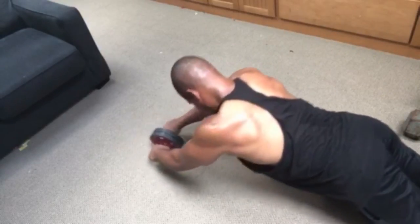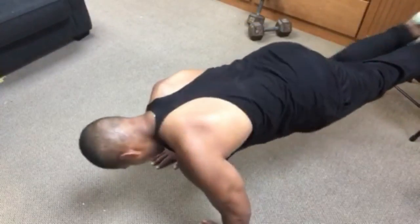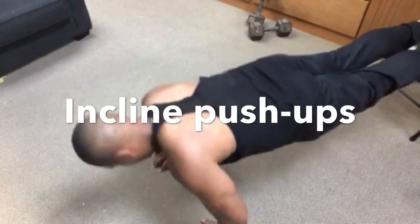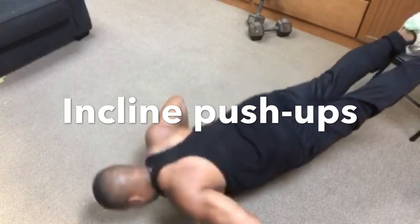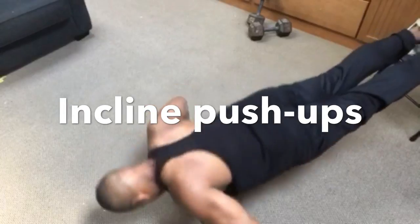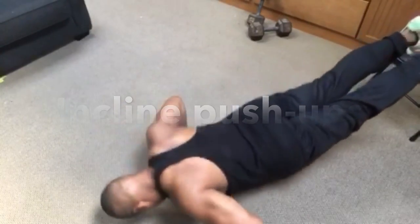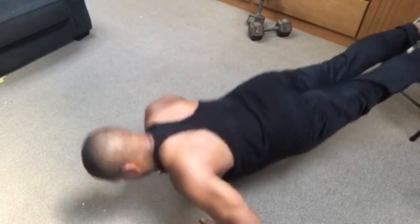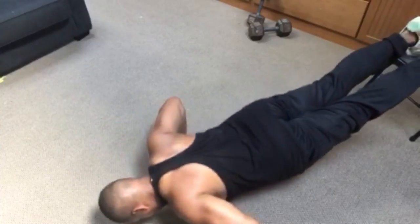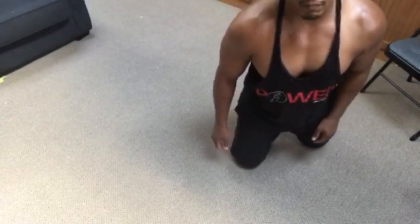I'm going right back into my incline push-ups — feet are going to be on the chair. Because my triceps are tired, I will not be able to get as many push-ups as I normally would. Truthfully, I can do about 40 to 50 of these at a clip if I didn't pre-fatigue my muscles. That's how effective that particular move is prior, because I can't even get 20 reps there.